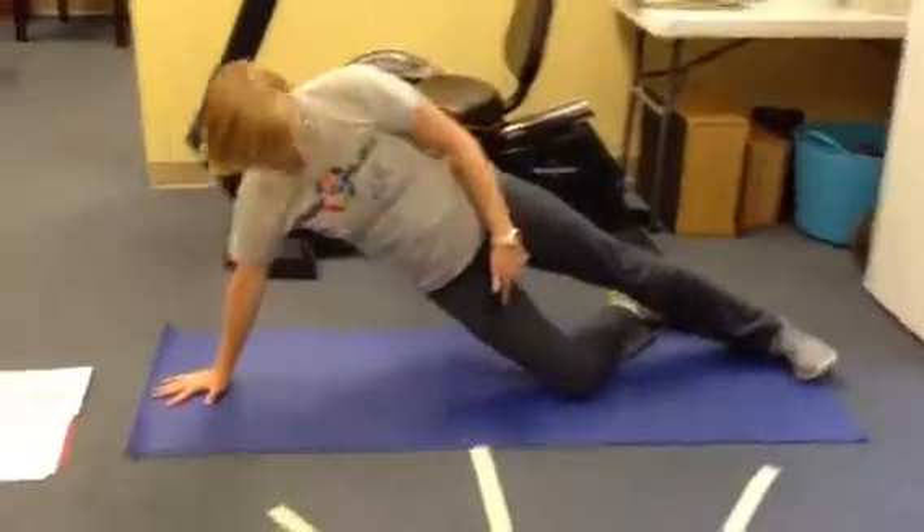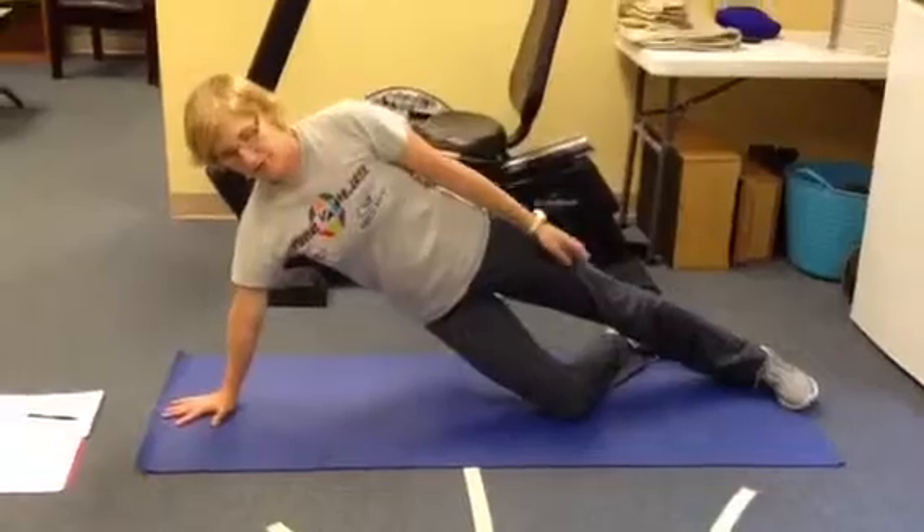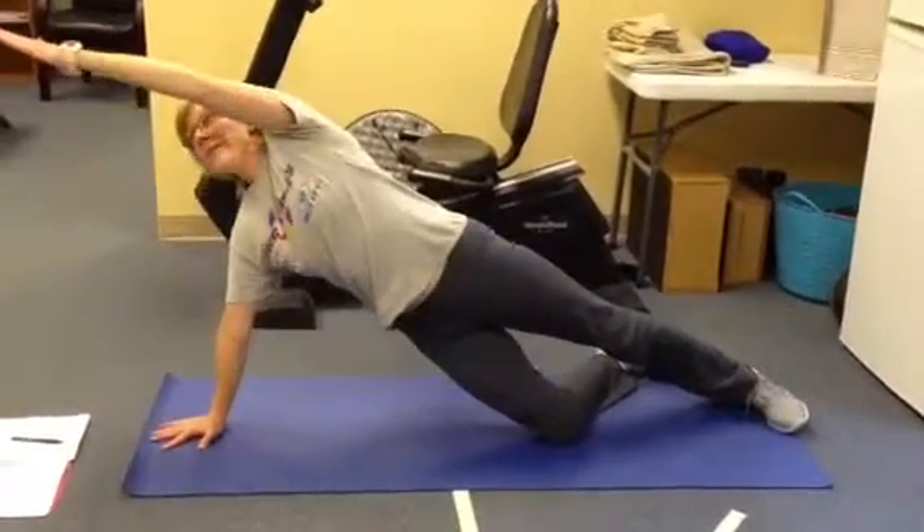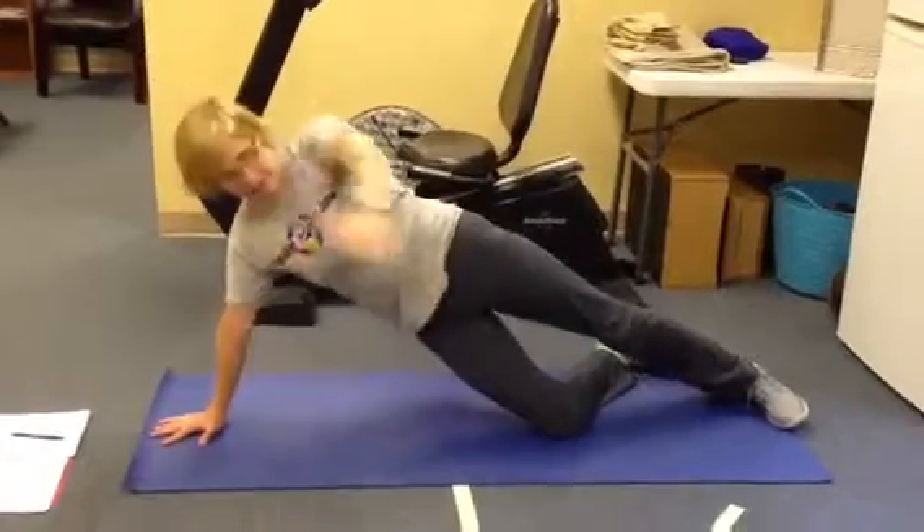All right, so you're going to get yourself up on your knee, and your first arm motion is going to be right down by your side, then you're going to bring it straight up, leg up over your head, and then back down.